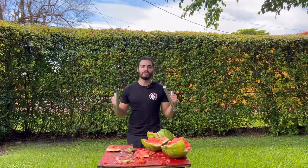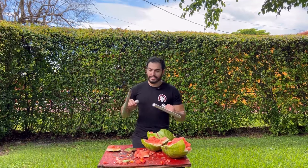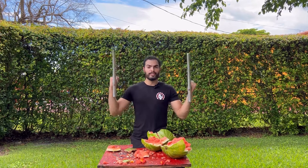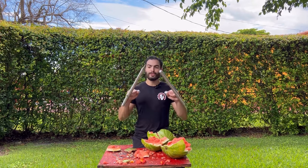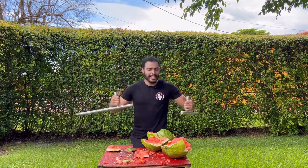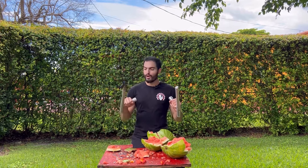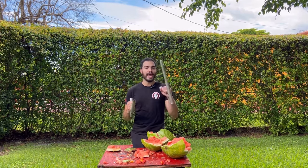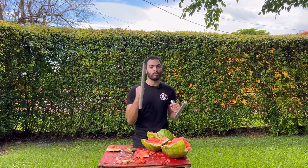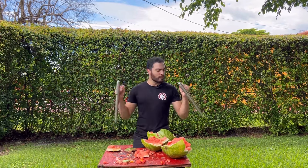Alright guys, so that concludes round two to see if I have what it takes to be the host of Weapons Wednesday. I am covered in watermelon and pumpkin. These weapons are really fun to use — very dynamic, very light. They did not give me trouble whatsoever. However, I do have to say that the handling does change when you put the spikes on. You've got to be really careful. But other than that, really great weapons. They feel amazing.